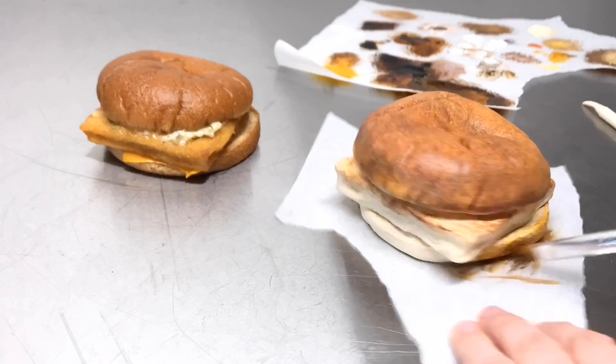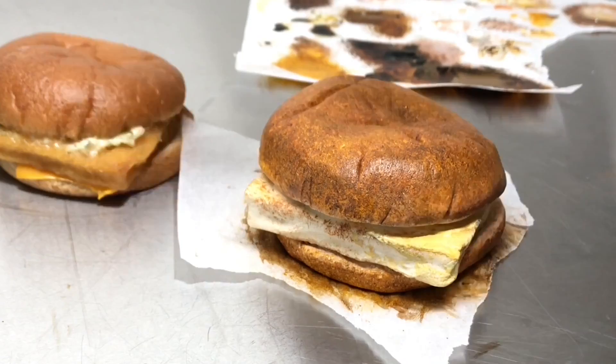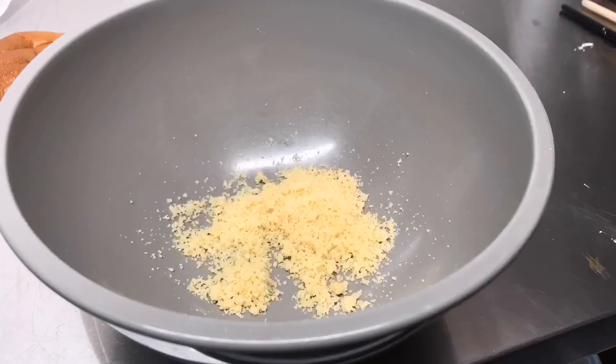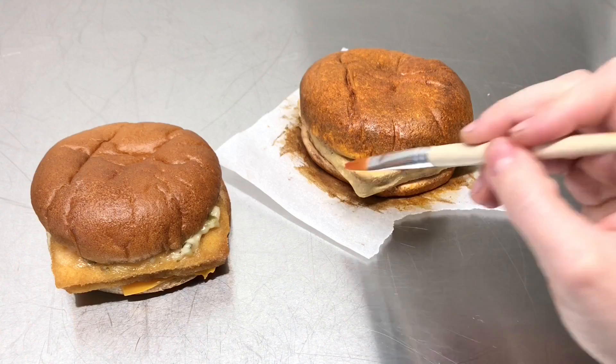Once the top bun was done, I started working on the bottom with similar colors. Then I went in with some yellow food color and painted the patty — the modeling chocolate was just slightly too bright white, so I wanted to have a yellow base. To make the breading for the fish, I grabbed the cake scraps I had trimmed off earlier, just crumbled them up and added a little bit of orange and brown food color. It makes for the perfect breading — but it's just cake.